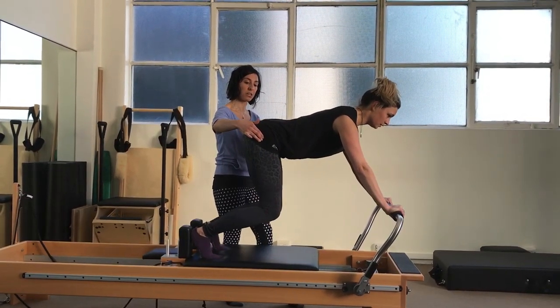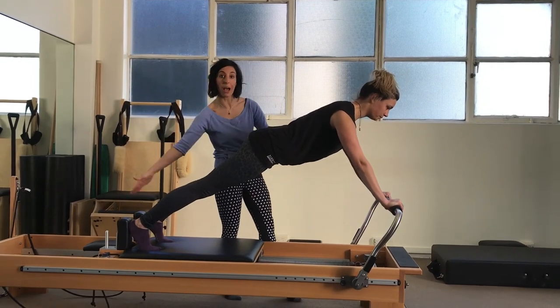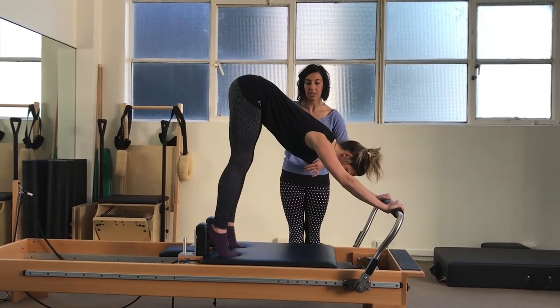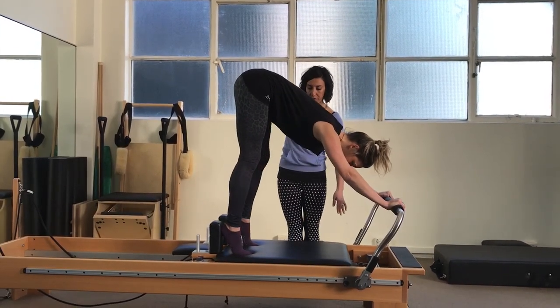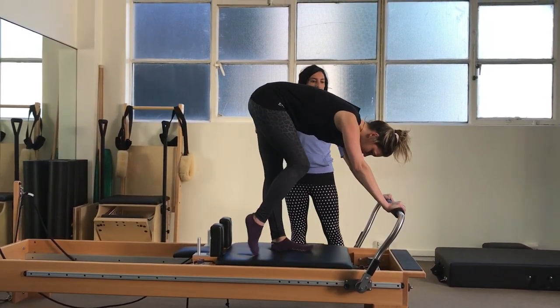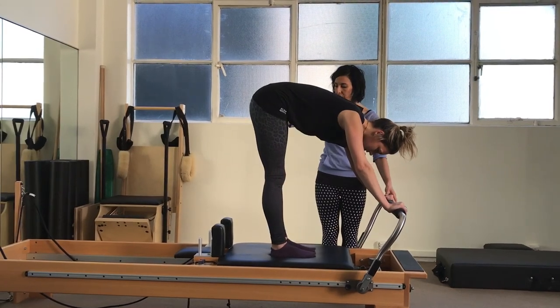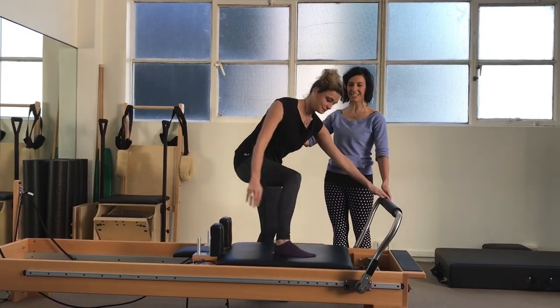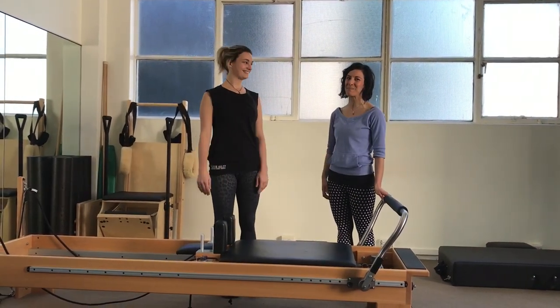Plank to squat. Plank to squat. And final time. So let's now from here go up into that inverted V position, sending the body weight back. Stepping one foot flat and the other. And then let's step carefully off the reformer, keeping one hand on the foot bar as you do so. Very nicely done. Thank you so much.